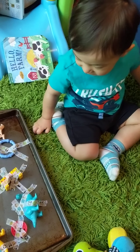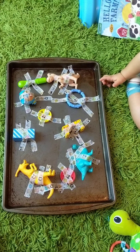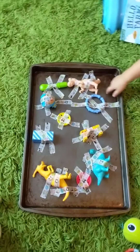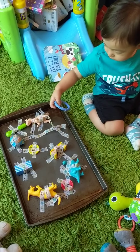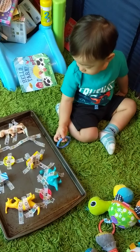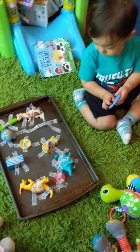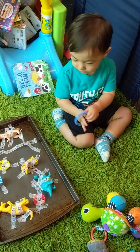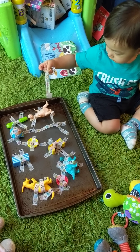All right, you can go, buddy. What do you think? Save your toys. Got to rescue them. Go get them. Wow, you got one. Can you get some more? Get some more, buddy. Get your dino. Get them.